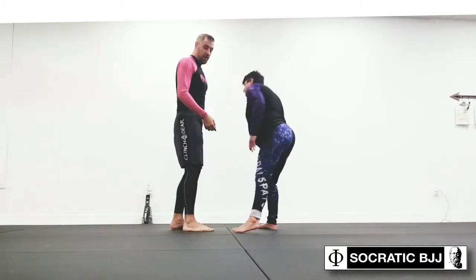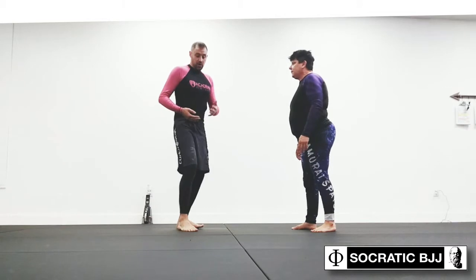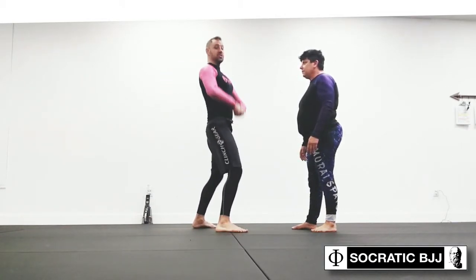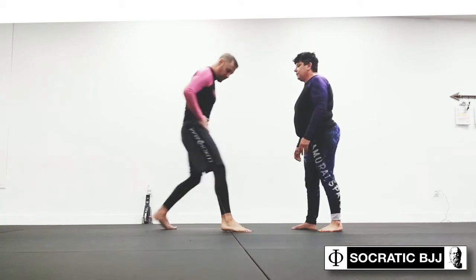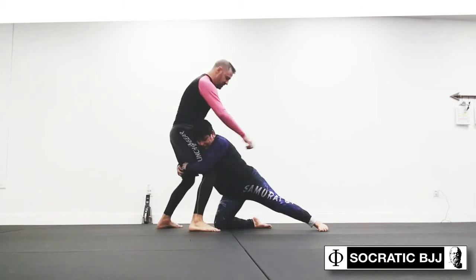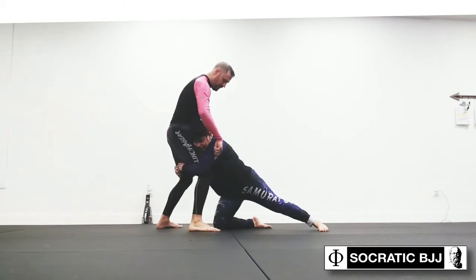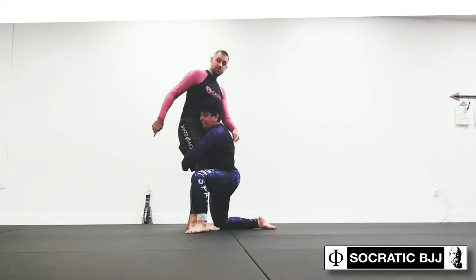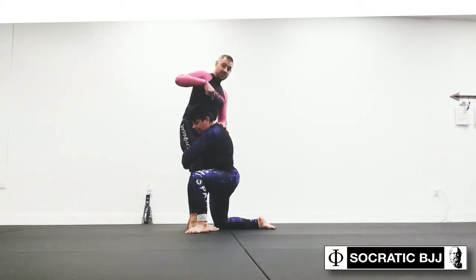But now let's assume that she's actually making an effort to shoot in with good penetration step, to where she wants her spine to be upright when she does that scooping motion and leads my hips backwards. So go ahead and do your double leg takedown. Once she's going to bring her hip in for that deep penetration step — now her spine is upright, but her head is on the outside.